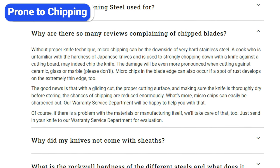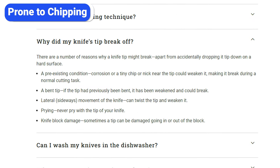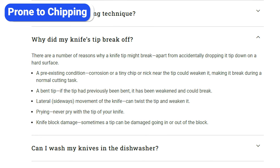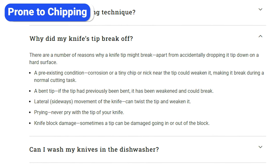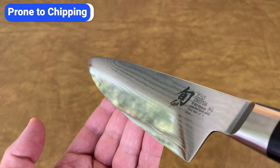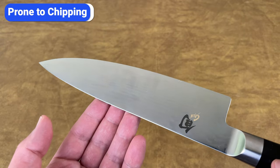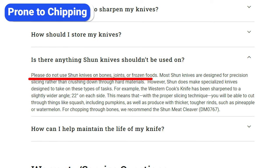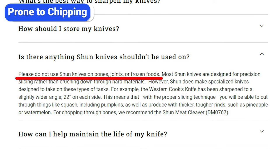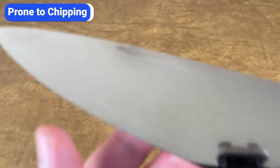Shun explains that microchipping is a downside of a very hard steel blade. They suggest avoiding hard cutting boards and using a gliding slicing motion rather than a forceful up-and-down chop. Another FAQ question asks why a knife tip broke off — Shun says that dropping the knife or a pre-existing chip or bend in the tip can weaken it, and that sideways movement can twist and break the tip. Fortunately, since I follow their instructions, I haven't personally experienced any chips, but chipping is the number one complaint, so I needed to let you know. If you don't drop or slam these knives, throw them in the sink, or try to cut through bones, frozen meats, or hard ingredients, you shouldn't have an issue. And if you do notice some microchips, those can be sharpened out.